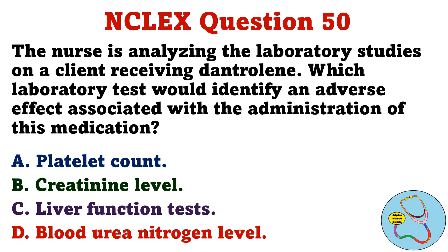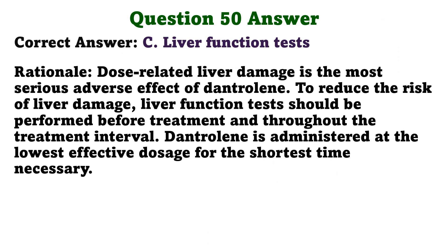The nurse is analyzing the laboratory studies on a client receiving dantrolene. Which laboratory test would identify an adverse effect associated with the administration of this medication? A. Platelet count. B. Creatinine level. C. Liver function tests. D. Blood urea nitrogen level. The correct answer is C: Liver function tests. Dose-related liver damage is the most serious adverse effect of dantrolene. To reduce the risk of liver damage, liver function tests should be performed before treatment and throughout the treatment interval. Dantrolene is administered at the lowest effective dosage for the shortest time necessary.